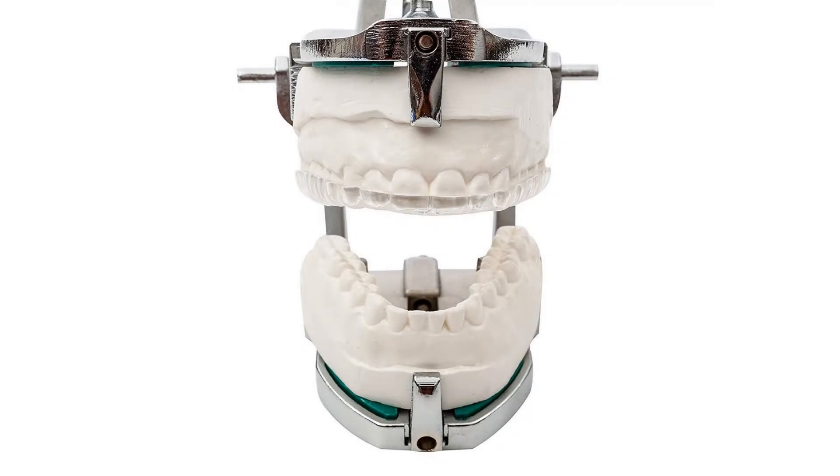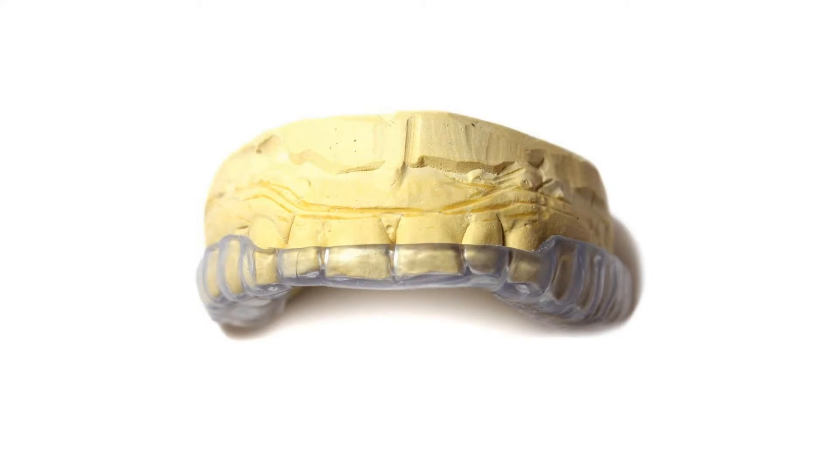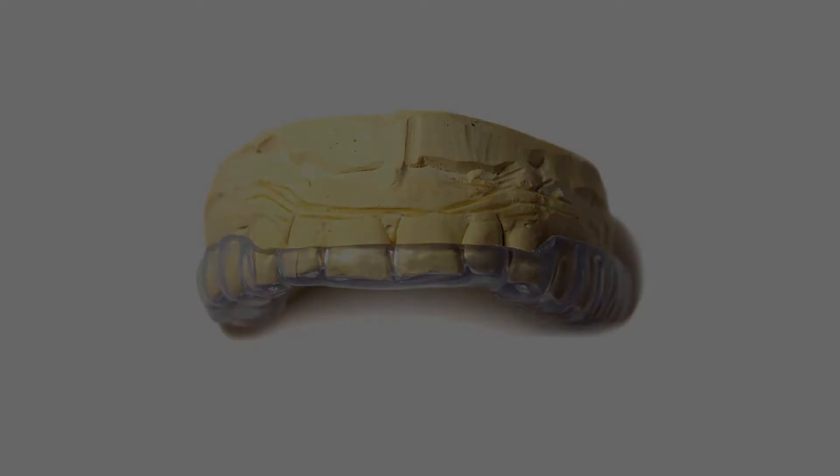Although we can meet the needs of most people who grind and clench, you should consult your dentist or a specialist if you have serious TMJ or dental issues.